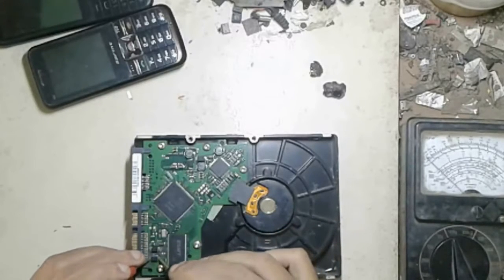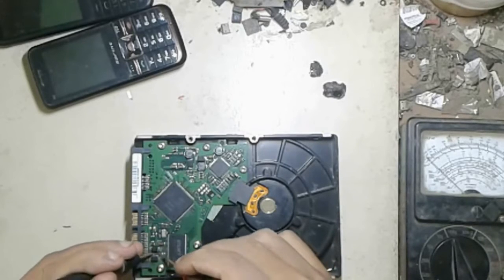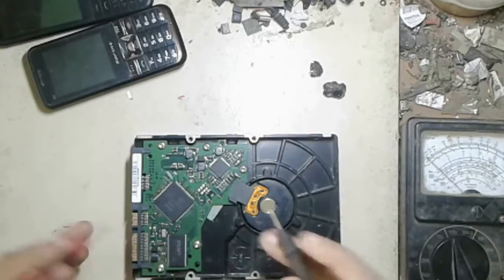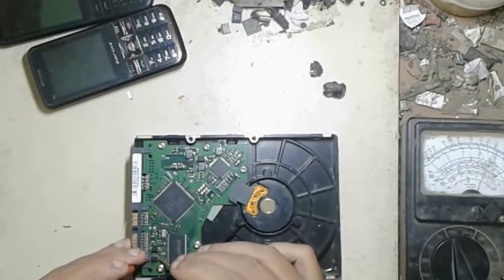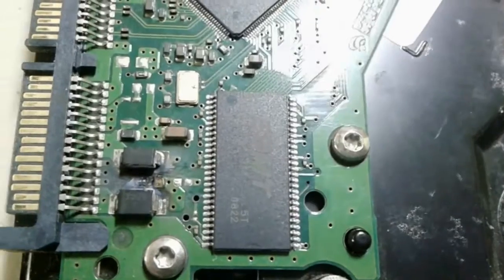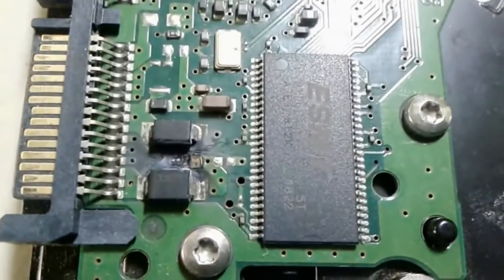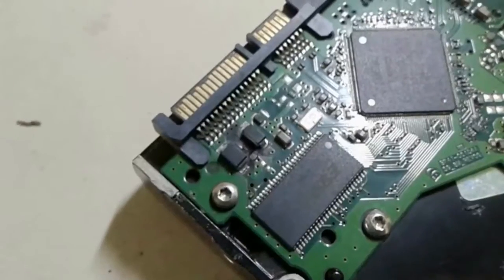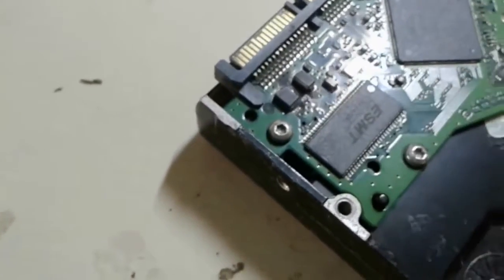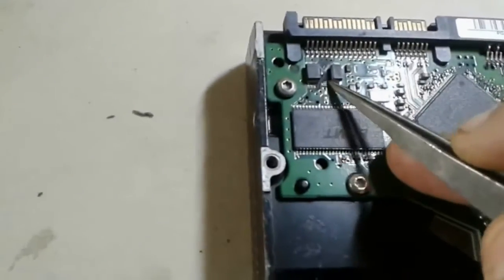First of all I check the diodes on my hard drive — two diodes are okay. You can see one resistor is missing on this hard drive, it's completely burned. So we know if we jump a voltage line there, it can work again — resistance line here.